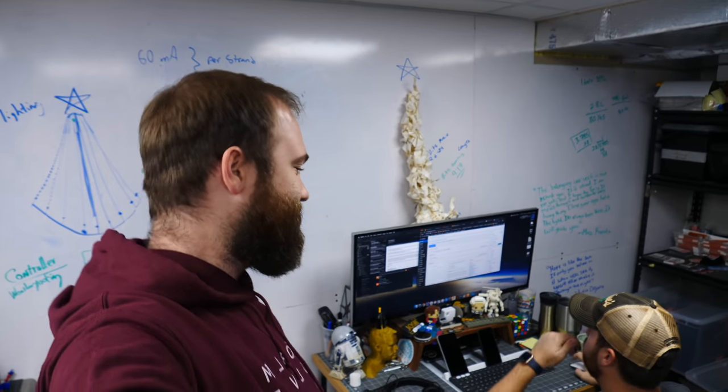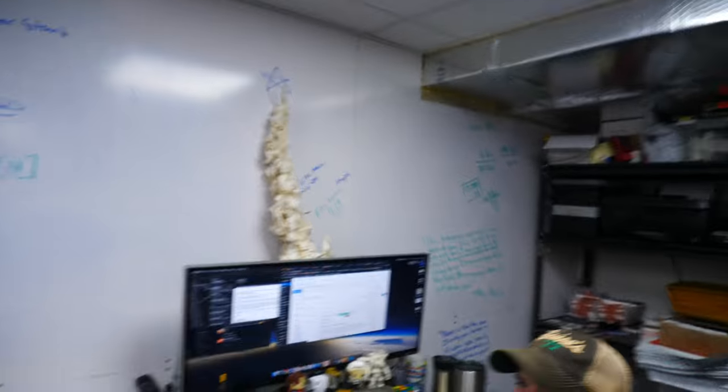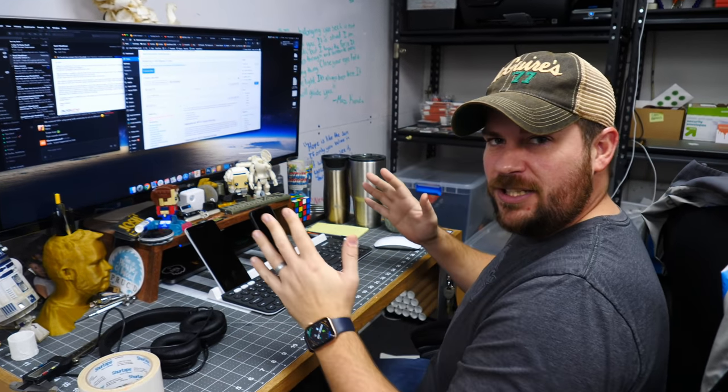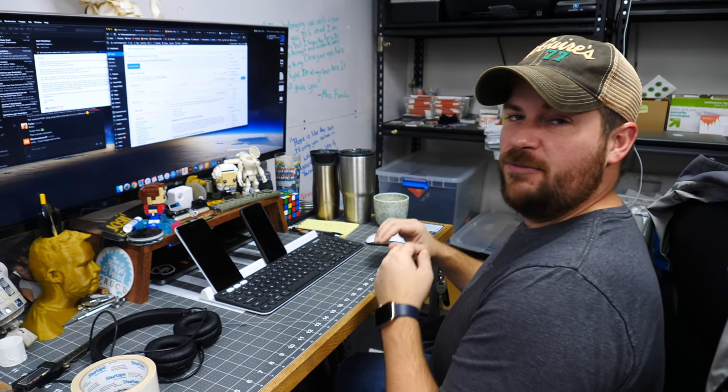Josh is also great at spelling — or not. He was asked to spell 'suede' earlier and admits he's terrible at spelling. He jokes that he's written an entire graduate-level dissertation and without spellcheck they would have laughed him out of the room.